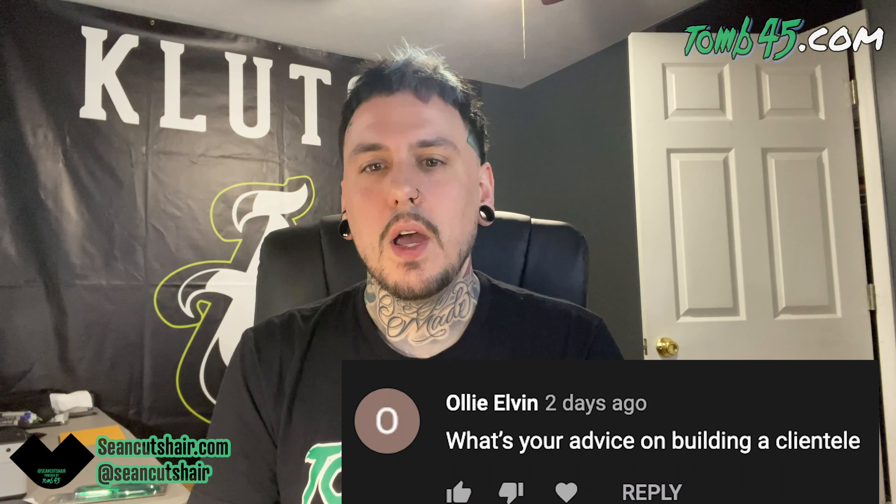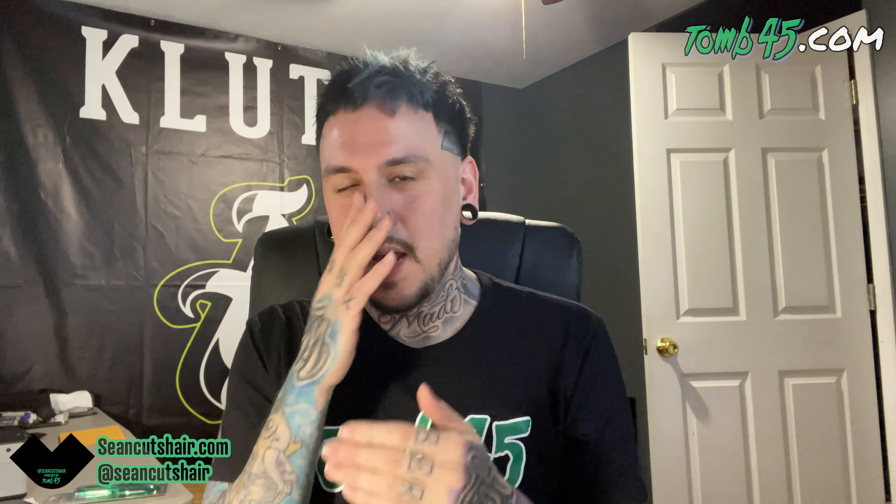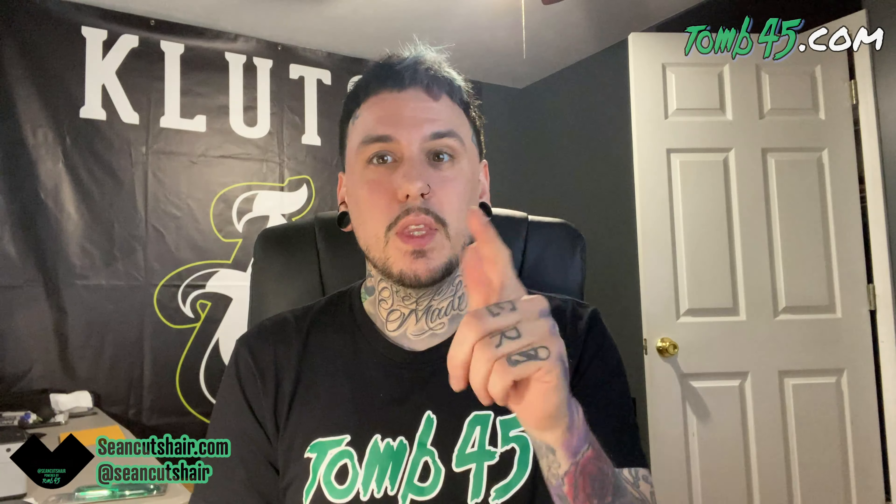What's your advice on building clientele? I've touched on this before — go check out my last Q&A for more. The number one thing: make sure people know what you do. Everywhere I go, everybody knows I'm a barber. My car has my shop logo on it, I'm wearing Tomb45 or Klutch every day, I've got a clipper tattooed on my neck. Make sure every person you know knows you cut hair. And then: if they show up to the shop and you're not there, you've lost that person. Be there open to close every day, take every walk-in, let them know you care and want to give them the best service.